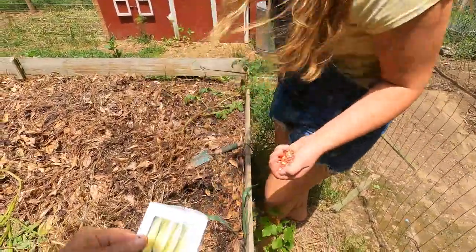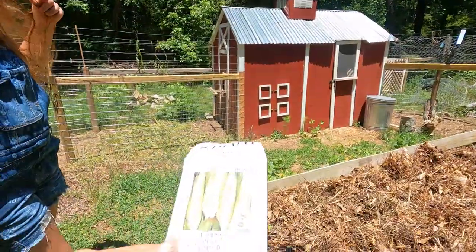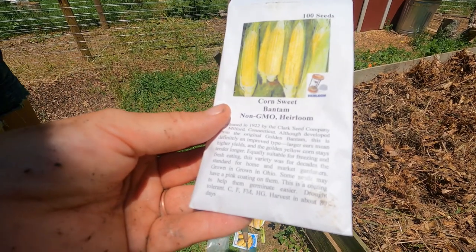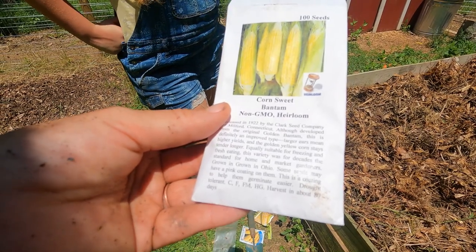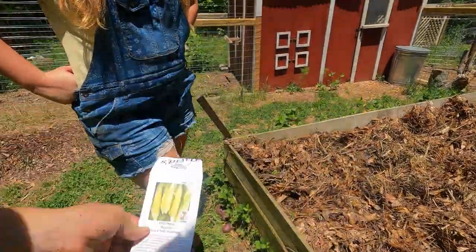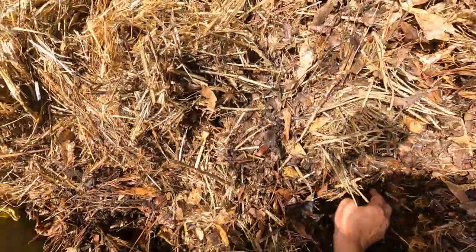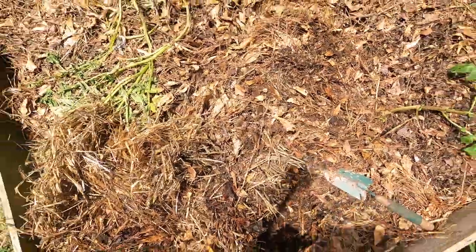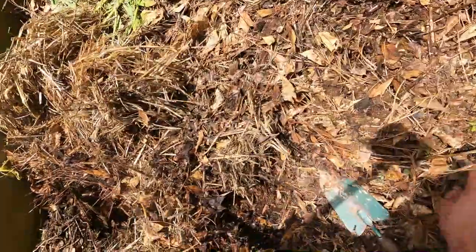It's sweet Bantam non-GMO heirloom corn. Lily, show them — they're pretty, they're like pearly. Some seeds may have a pink coating on them; it's a coating to help them germinate easier, that's why they're a little bit pink. You have to really go down there to get to the soil — you can plant them even in stuff like that, it doesn't have to be perfect. It looks like I missed a potato here — I might need to take that down.